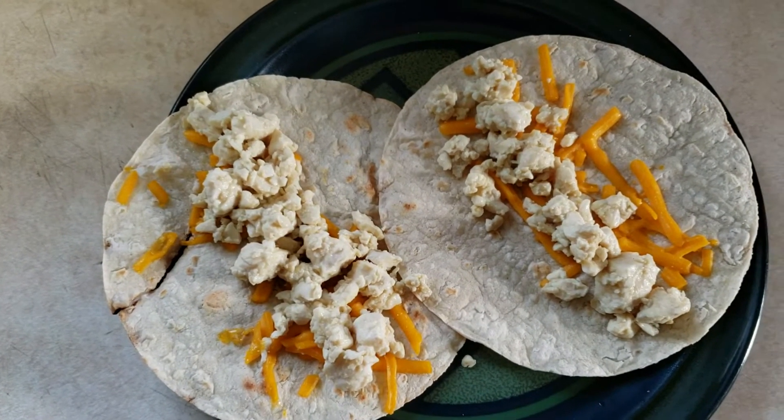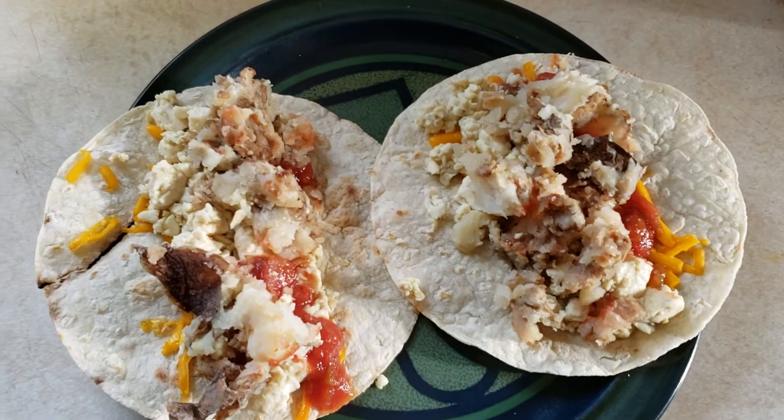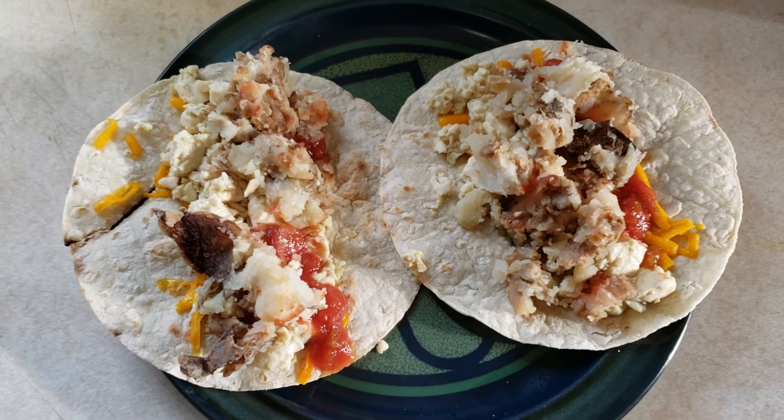So I got the tofu on there, got the salsa on there, then I got the potatoes and sausage on there and I am done — easy!